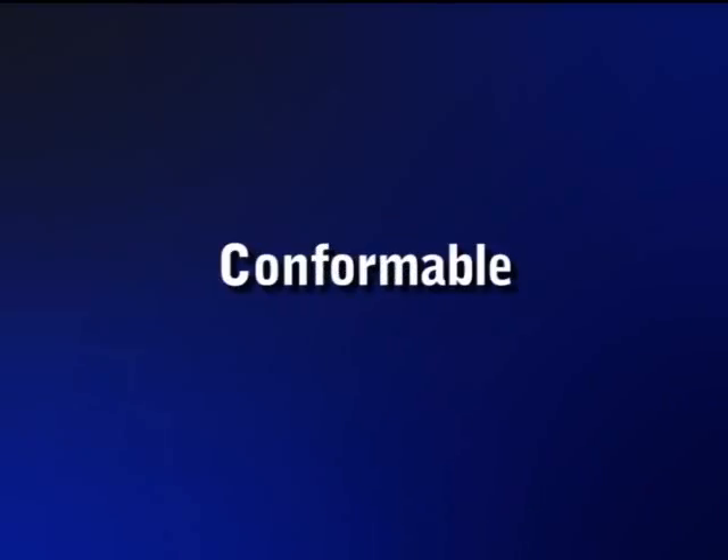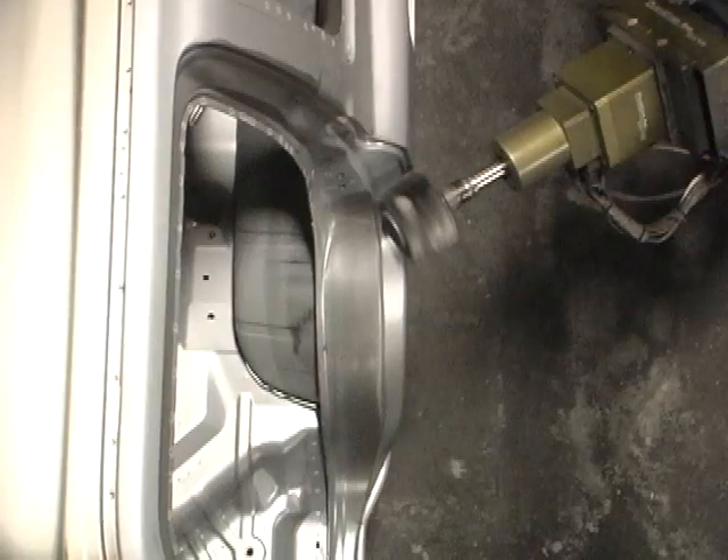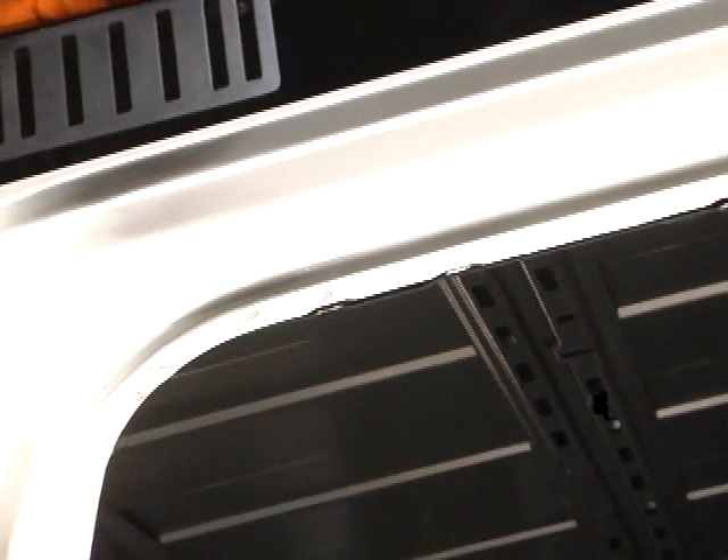Remove soot and light weld spatter without cutting through the galvanil surface. Conformable — has the ability to address complex geometries of a work surface in a single pass. Cool running: resists heat buildup to help reduce potential damaging or distorting of the work surface.